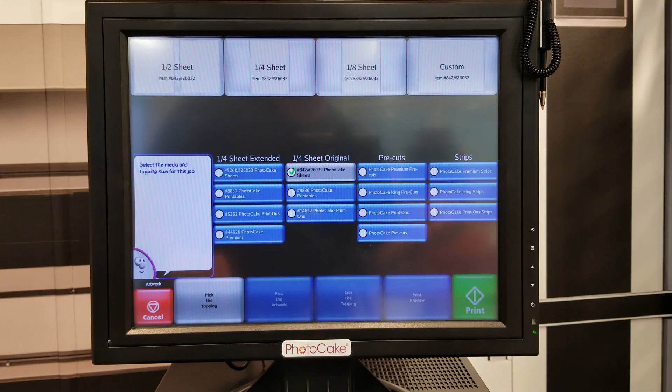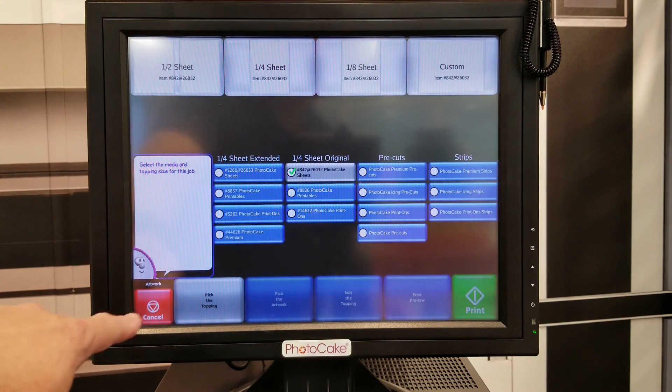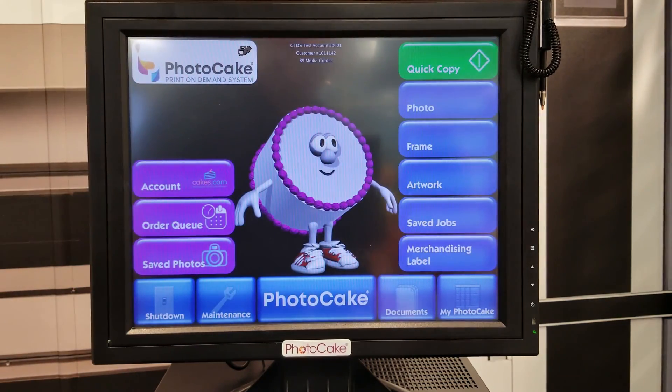After all the thumbnails are loaded, you're ready to use PhotoCake Live. Thank you.